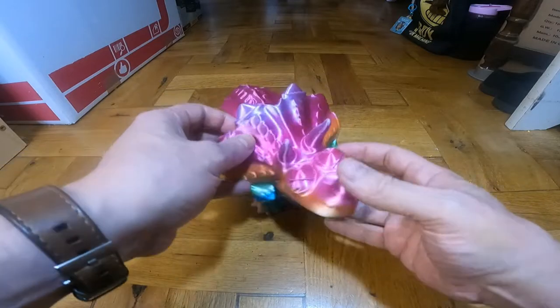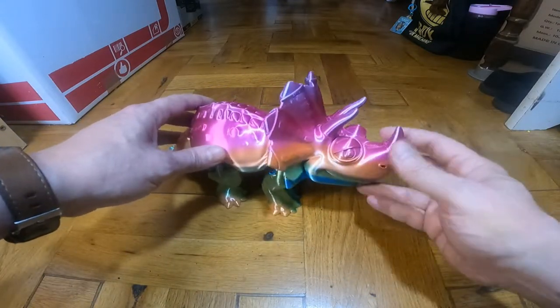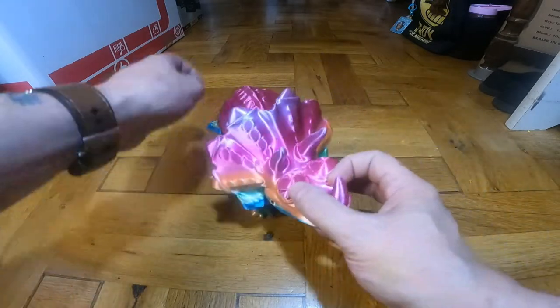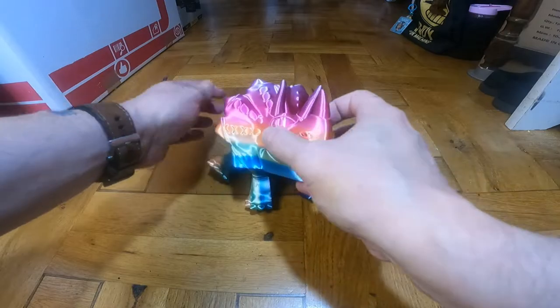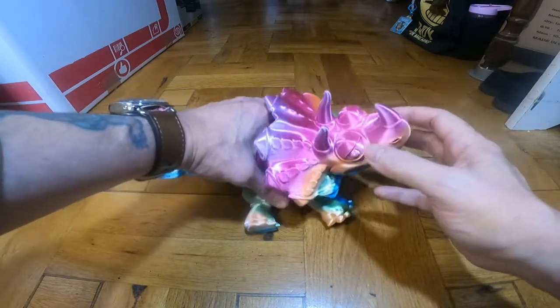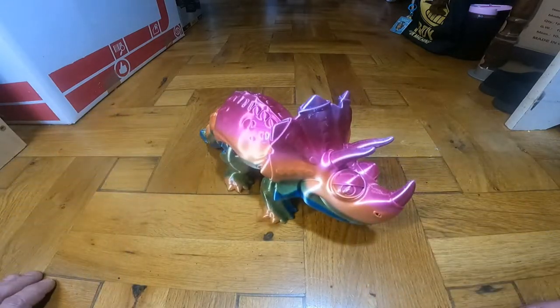Quite nice. I might paint the horns, the eyes, and the nose. It all moves quite well, nice and freely. The head moves too. That's it.